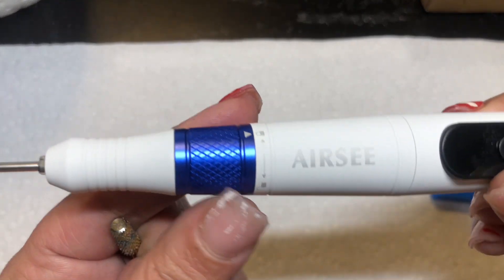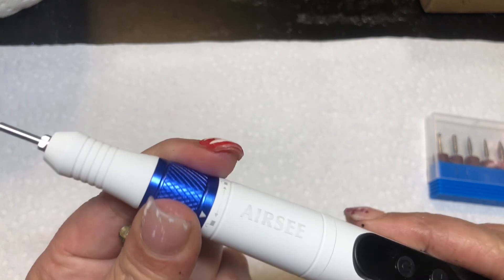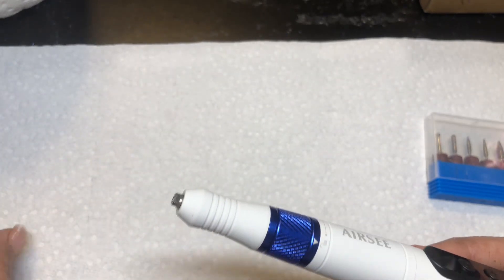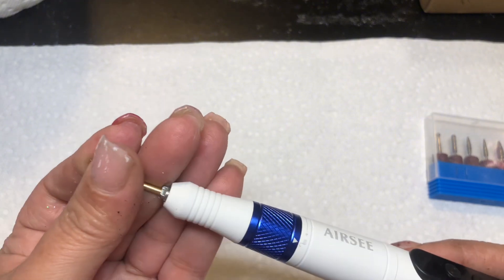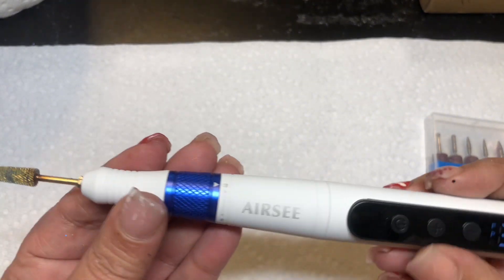This is, as you can see, the lock and unlock. So we're going to go ahead and unlock this, take this piece out, put my drill bit in there, and then lock that back.